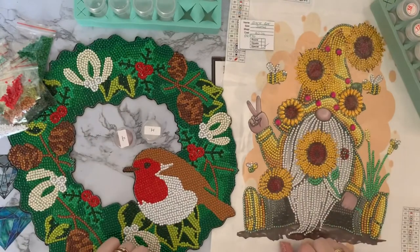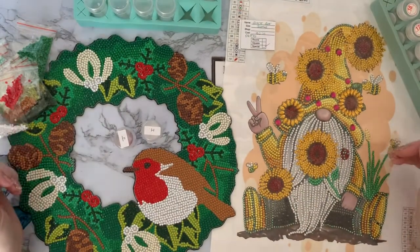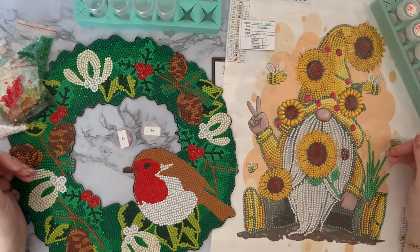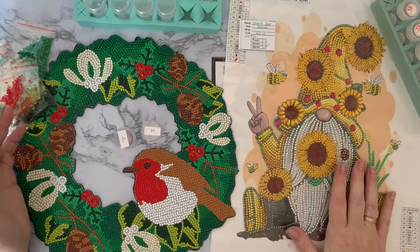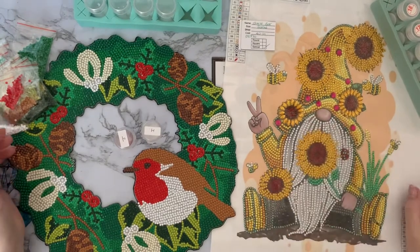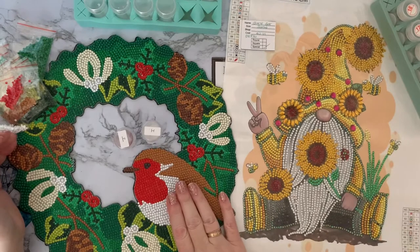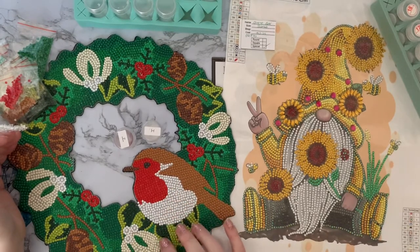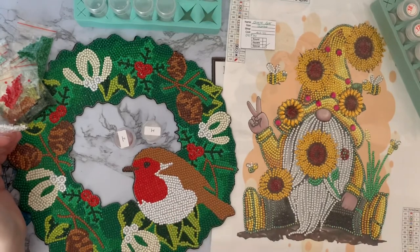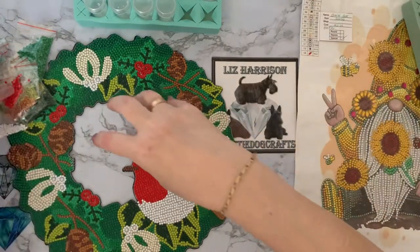Hi everyone, Liz here. Thanks for stopping by. Today I've got two completion reviews - just two little projects rather than diamond paintings as it were: a little special drill gnome, my first one for Gnomevember, and then my robin wreath, which I kitted up quite a while ago and finally got around to doing. I'll look at the robin first and then we'll get on to the gnome.